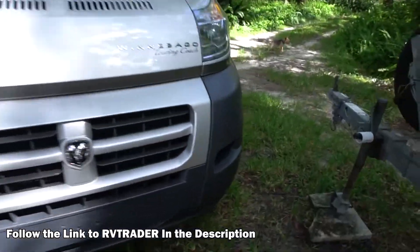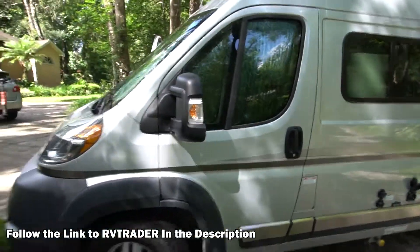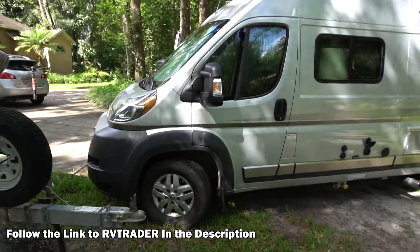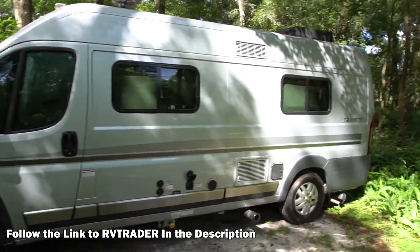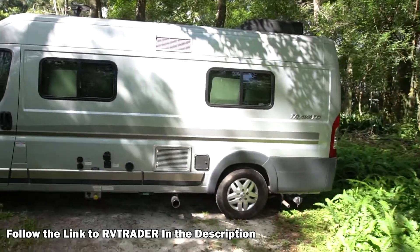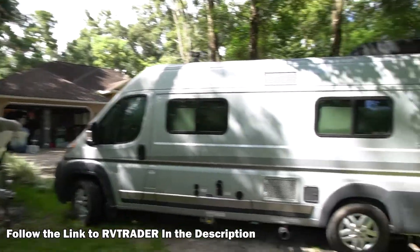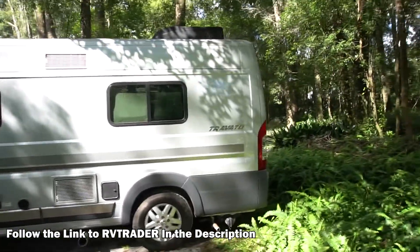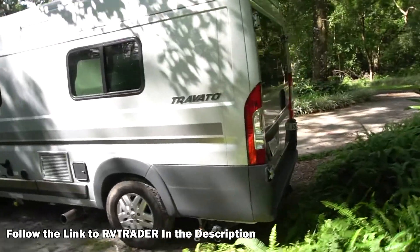You can see I've got those reflective window coverings — really, really important when you're storing your unit. Keep all that heat and sunlight out. It keeps it from fading and keeps your van from getting too hot. It's been stored up here in my driveway, which is under the cover of trees most of the time, so it really doesn't get hot in there. There's the outside looking good.